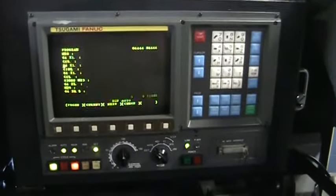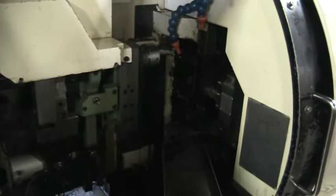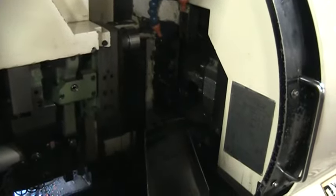We've got it on a loop program right now. That's the indexing you're hearing right now. The tools right now are running at 3,000 RPM. The spindle is running at 3,000 RPM as well.